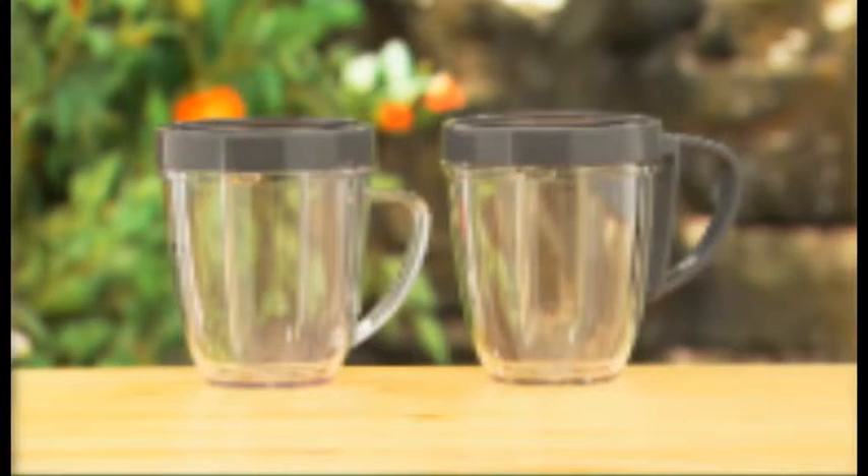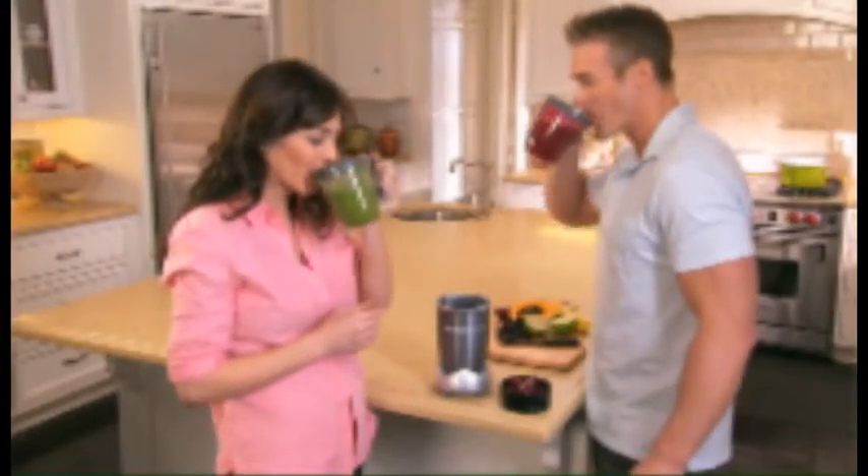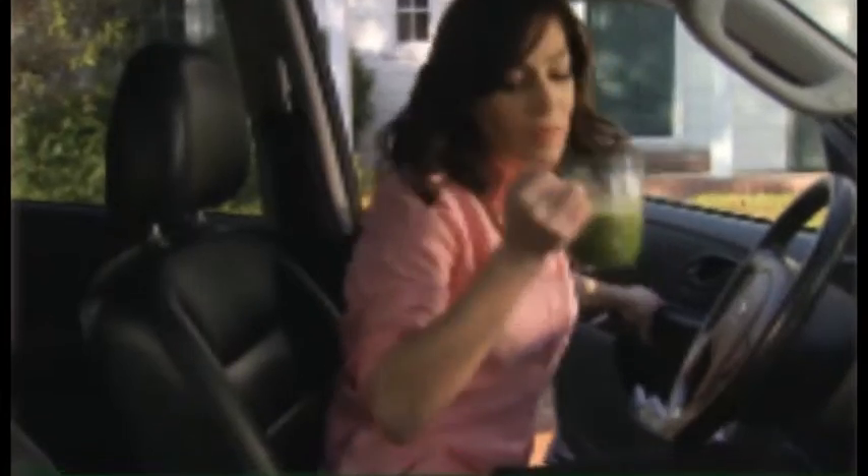You'll receive the two single-serve 18-ounce mugs with resealable lids, so everyone gets to enjoy their own favorite Nutriblast. Just twist on the customized handle lip ring, and your Nutriblast is ready to go when you are.